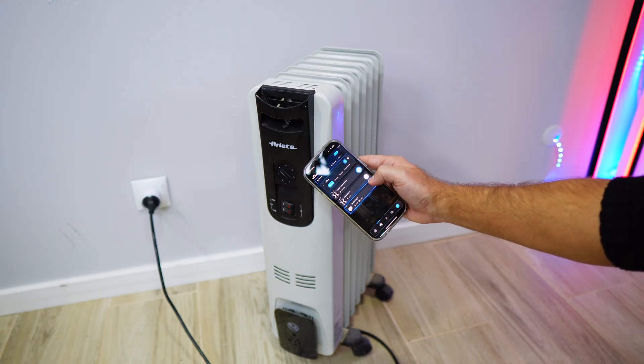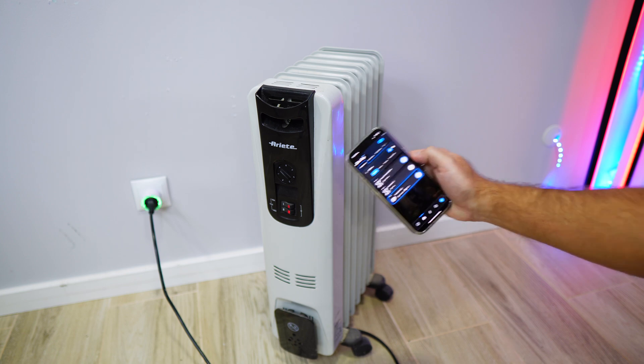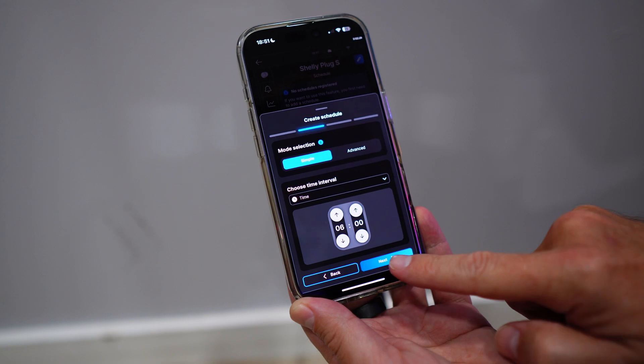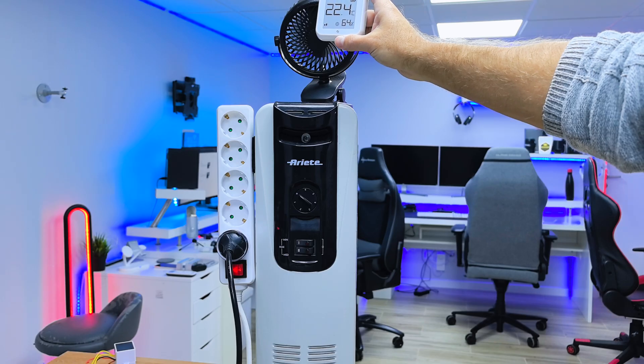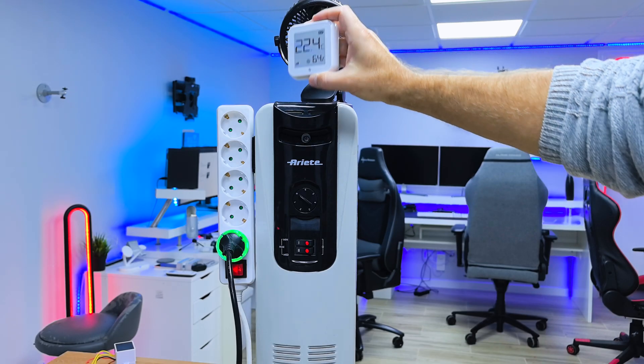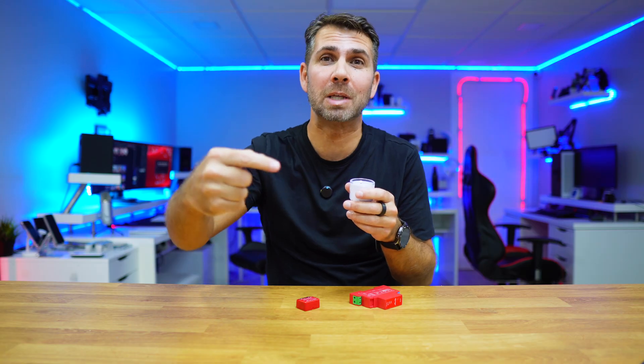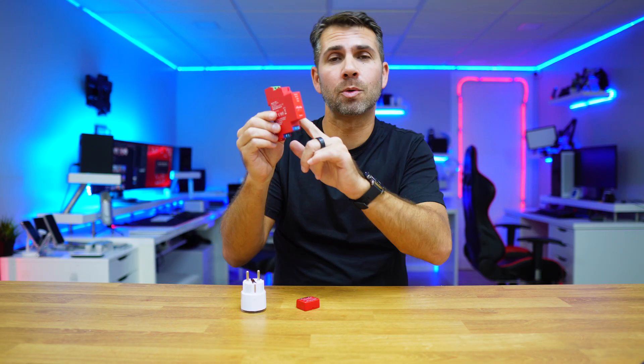With the smart heater, we can monitor not only the power consumption but also automate it to turn on and off at the time that we want. Besides that, we also made it smart enough to turn on and off based on the temperature. If you missed those videos, links will be down below.